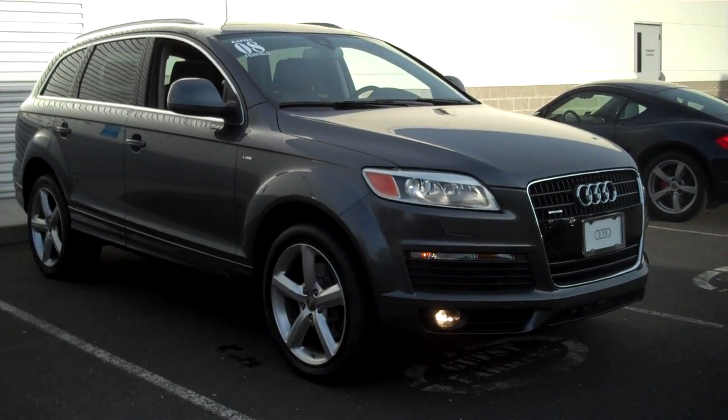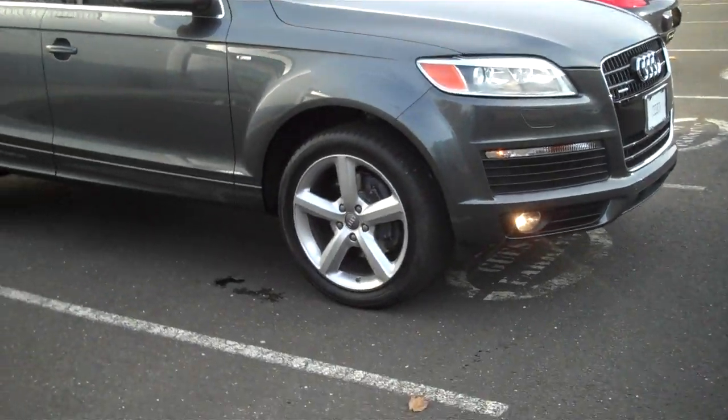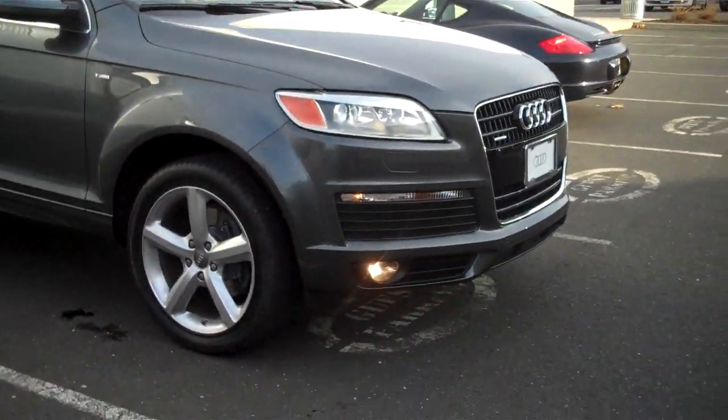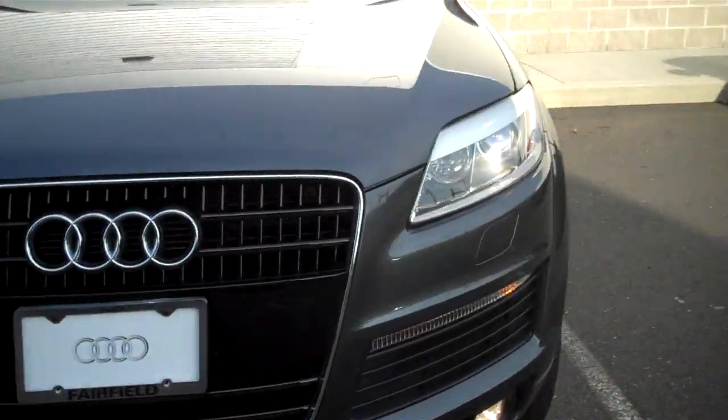Hey Tim, good afternoon. Brandon here at Audio Fairfield. Here's the Q7 we've been speaking about. It's a 2008 Daytona Gray exterior, black leather interior, S-Line package.